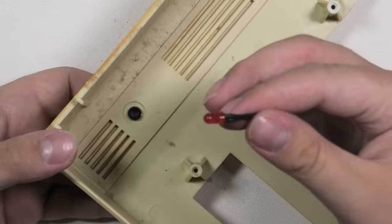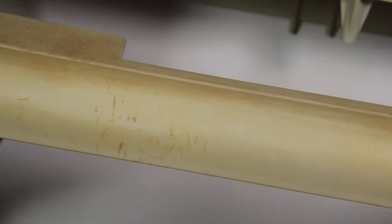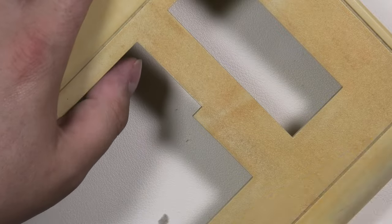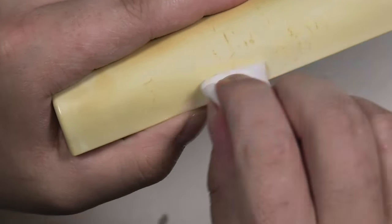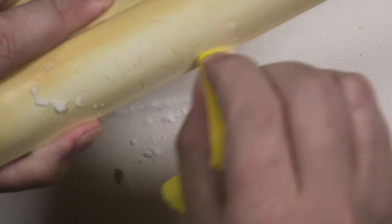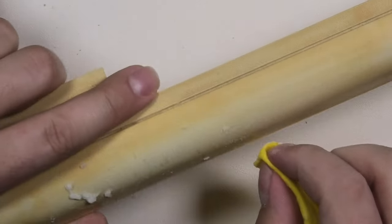The top cover seems to be a bit damaged or dirty. Let's try some alcohol to clean it off — no luck. On other parts, alcohol also seems to have no effect. Let's try a magic eraser — this one doesn't work either. My final resort: baking soda, which I try to stay away from because of the mess it creates on my desk. Sadly, this also didn't help.